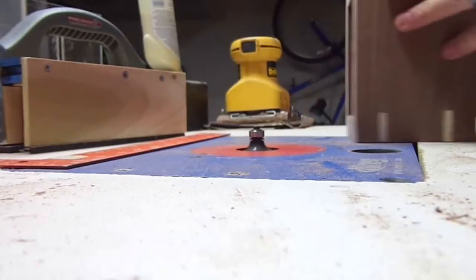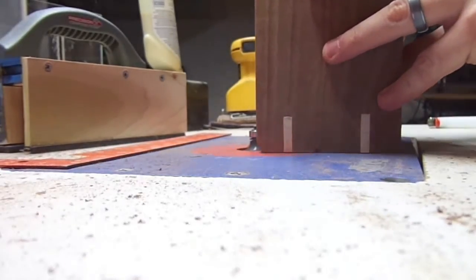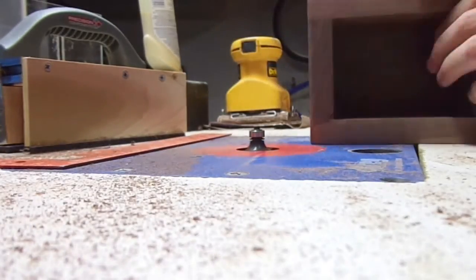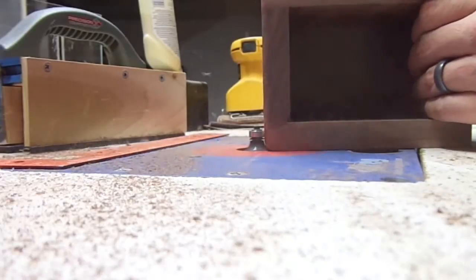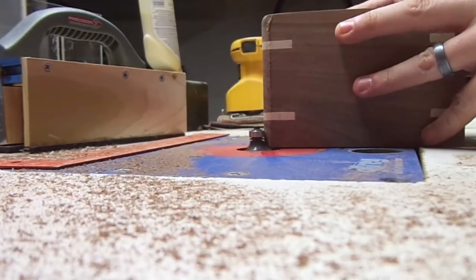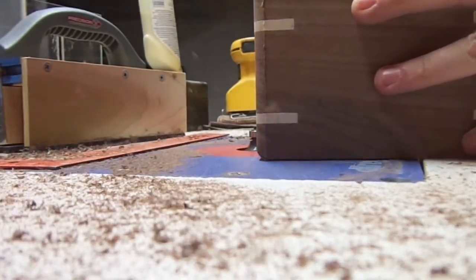Next I took it over to the router, where I used a round-over bit to round over all the corners, just so that I didn't have any sharp edges. It also adds a little character to the bank itself.